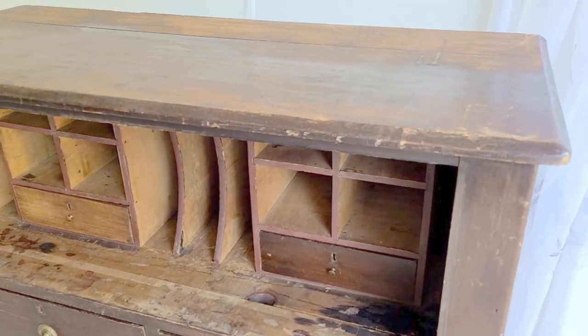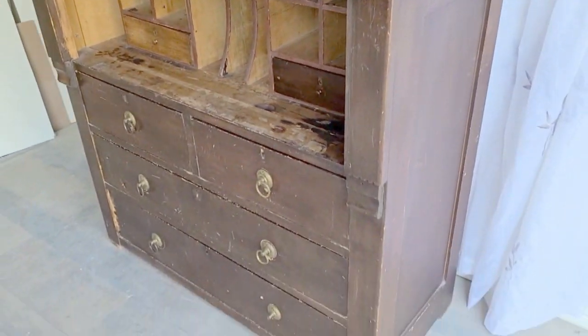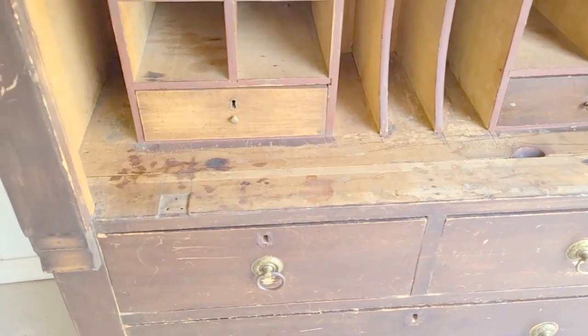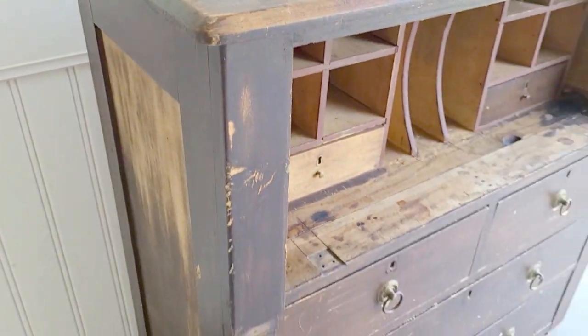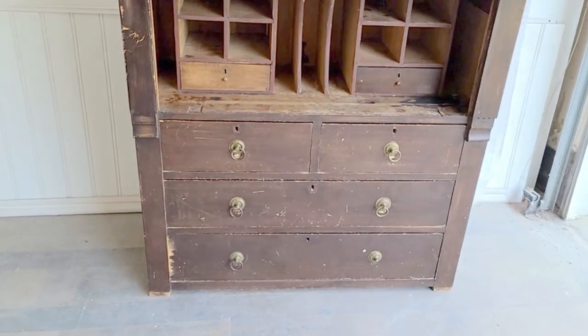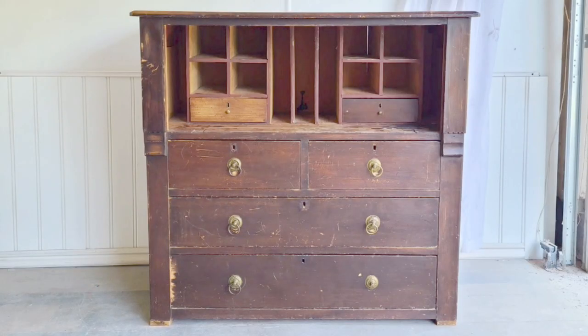So here it is. It's such a beautiful piece and it is very old. It has square nails at the back and that's how I can tell how old it is. There is a bit of work that needs to be done — there's peeling veneer on the bottom and it needs a really good cleanup and makeover.